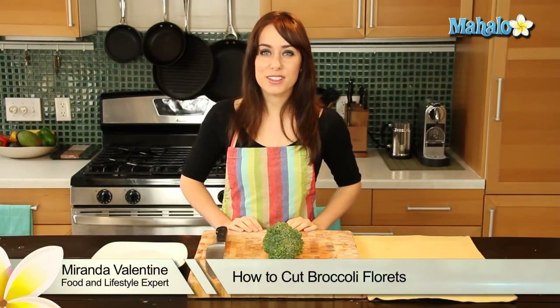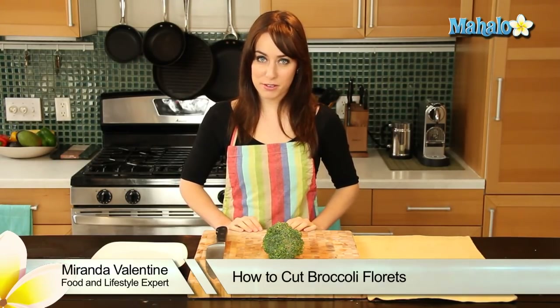Hi, I'm Miranda Valentine, editor of the lifestyle blog Everything Sounds Better in French. And today I'm going to show you how to cut broccoli florets.